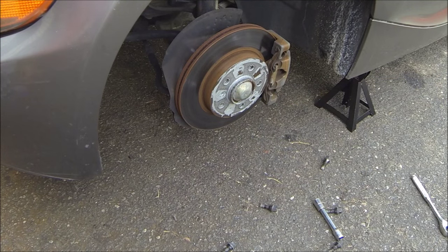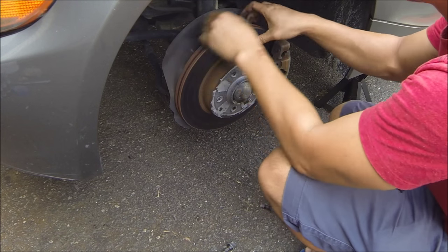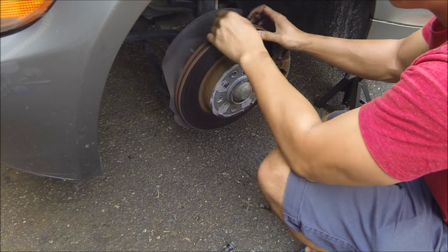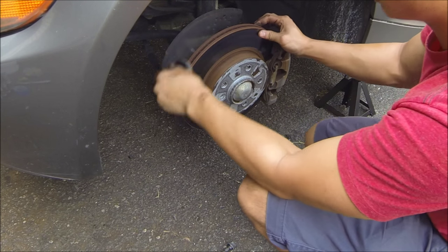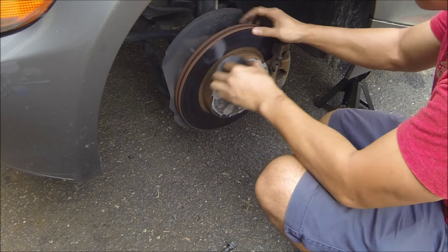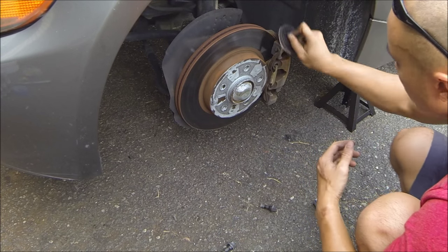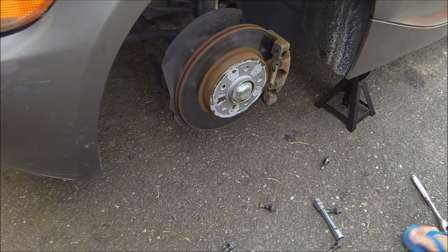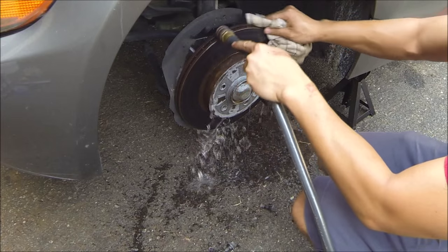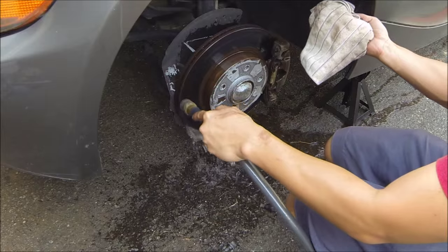After that's done, go with a higher grit so you can sand it more smooth. Any imperfections you see right now are going to show up in your paint, so make this as smooth as you can. After sanding, clean it off as much as possible to get rid of any remaining rust, using a towel you're going to throw out at the end.